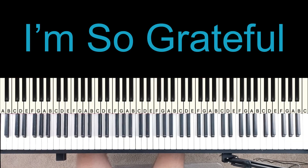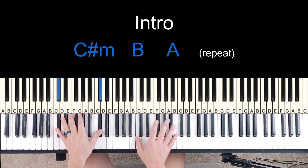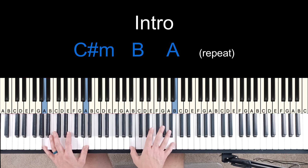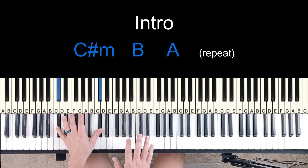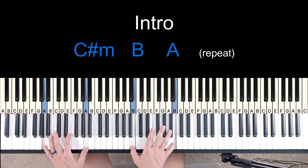Hey everybody, today I'm going over 'I'm So Grateful' by SV Music, and I'm doing this in the key of E. So the intro starts off like this. It goes 6 minor, to a 5, to a 4, and it repeats it. And then it holds this going into verse 1.